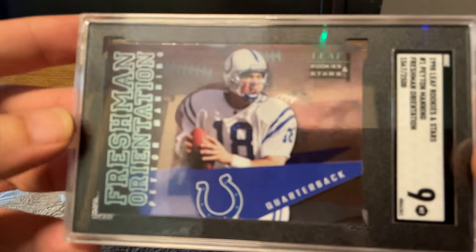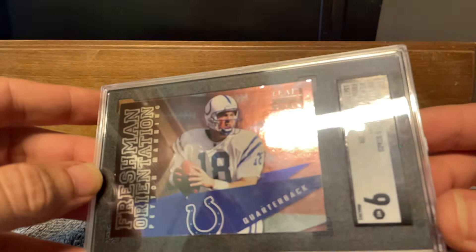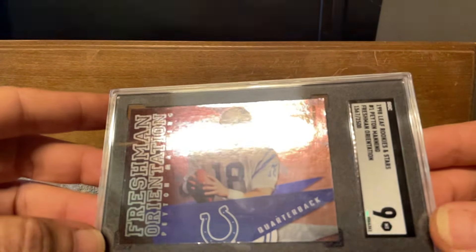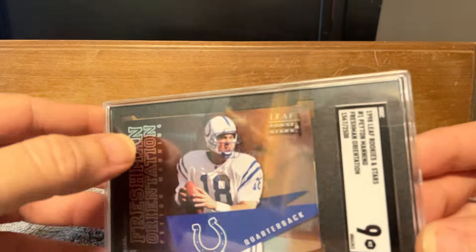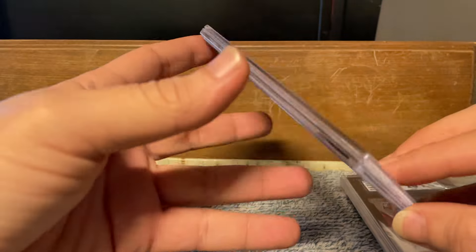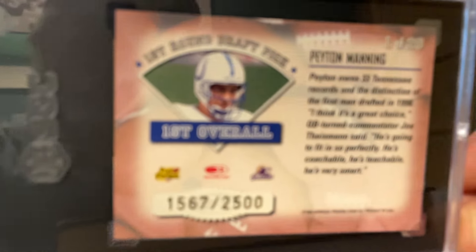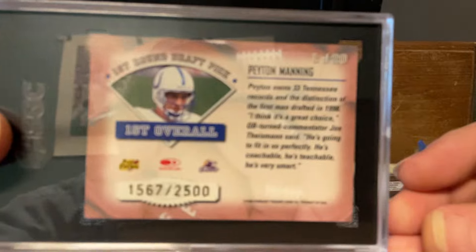Looking the card over in the pictures before I purchased it, I don't really see any flaws in it at all — maybe up here across the top, maybe. I paid $24 for this and this is the most expensive card in the lot, and this is a rookie. Crazy.